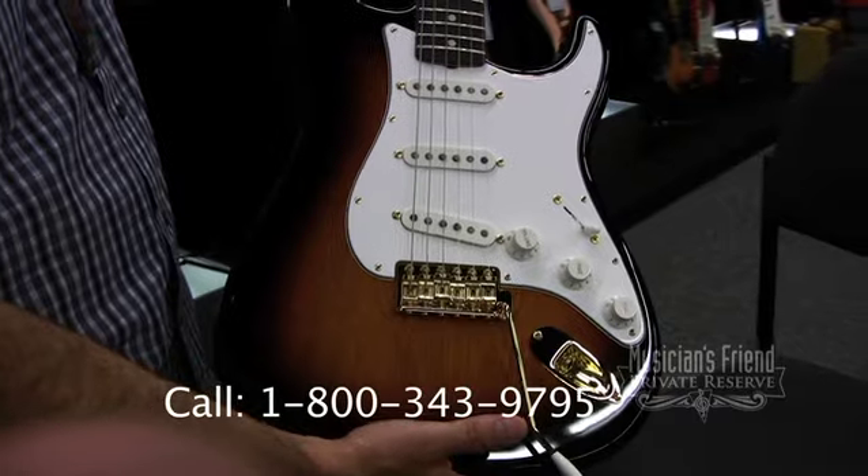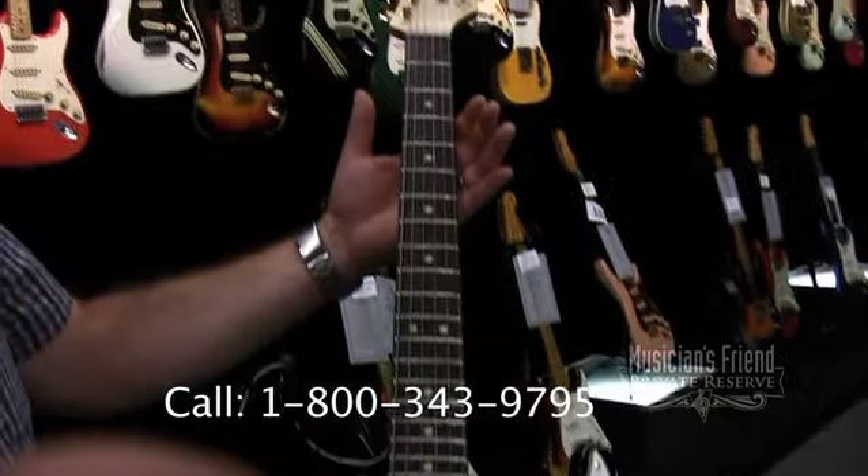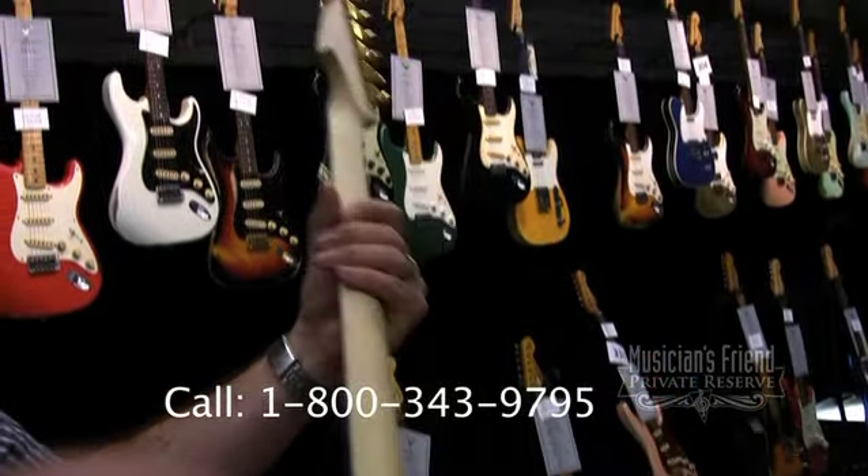How you doing? John Cruz here from the Fender Custom Shop. This one right here is a 1963 Strat with a two-piece Carina body we used.